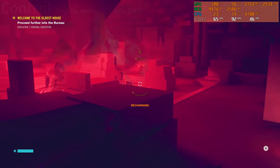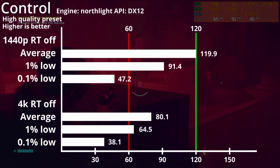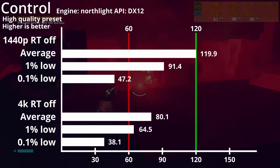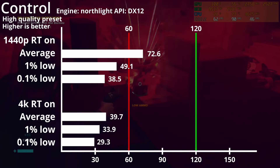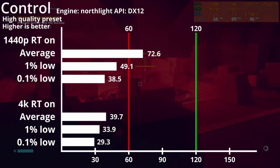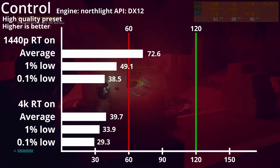Our next game is Control which uses the Northlight engine and is on DirectX 12. Using the highest quality preset, we are reaching 120fps and 80fps averages on 1440p and 4K purely using rasterization. With raytracing enabled, performance halves to 60fps on 1440p and a cinematic 40fps on 4K. Fortunately, Control is still very playable at that framerate, but turning down the quality settings could get you much better gameplay.